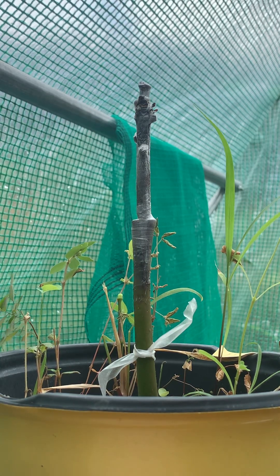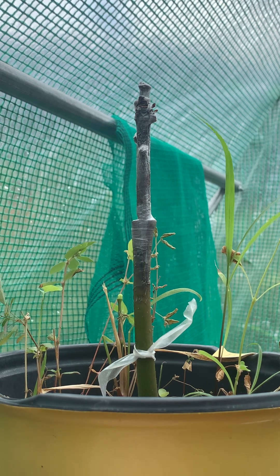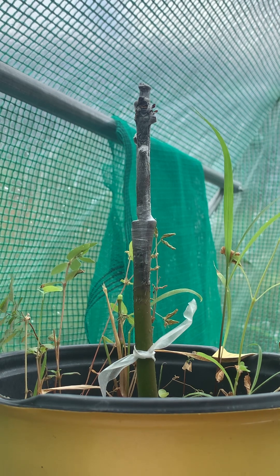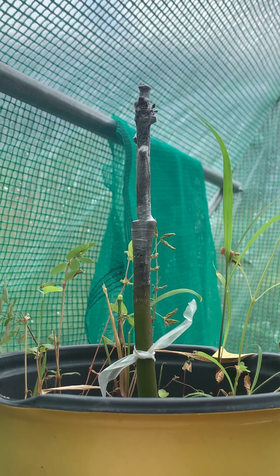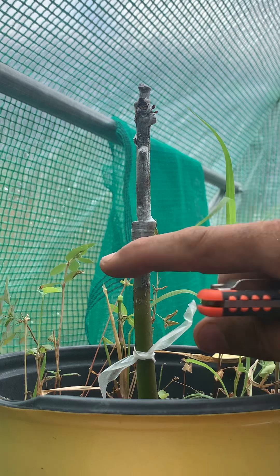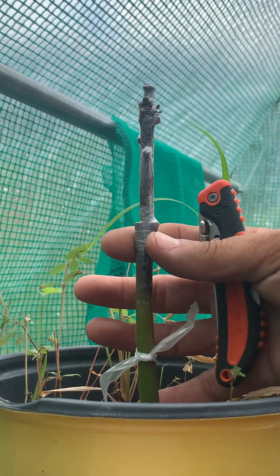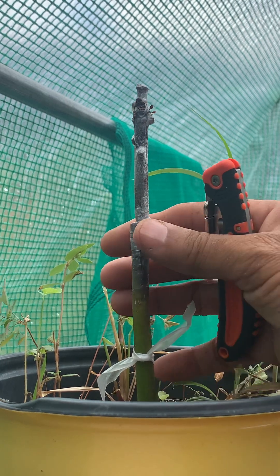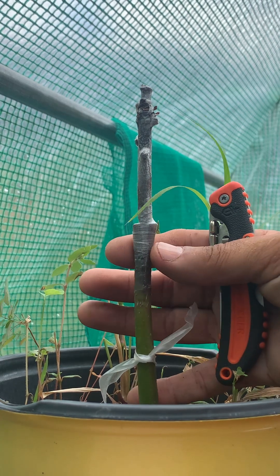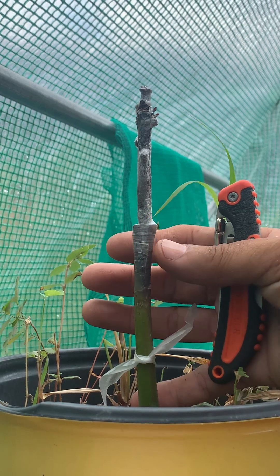Hey y'all, how you doing? I'm gonna show you something I've shown you before in other videos, but this is another option if you want to tighten up this graft area. This is an old graft that didn't take, but I'm just using it as a demonstration. Right here is where the wedge goes in, and this is the area you want to tighten. You can use zip ties — I use zip ties as well — or you can just use regular buddy tape and wrap it normally.